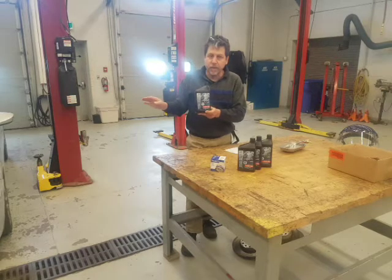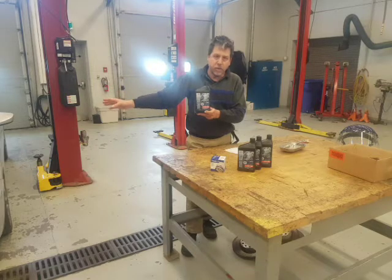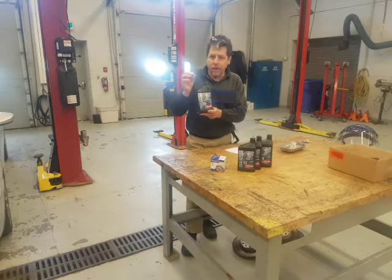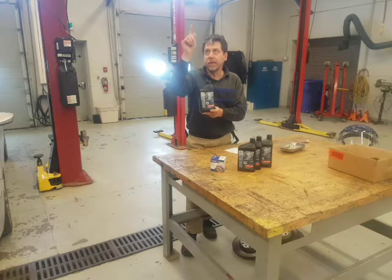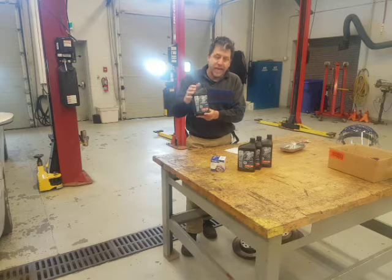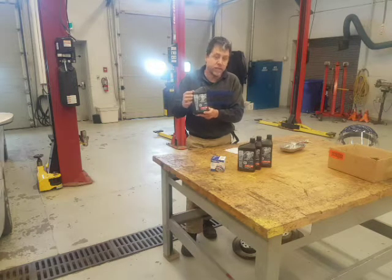We recycle the oil — nothing is wasted, everything is recycled including the container. If we didn't change our oil, we could end up with an oil burning situation, which would be terrible for the environment. If a car has an oil change minder, we always reset it so the car's computer will tell the owner to come back. A conventional oil change is around $30 here in Canada; a synthetic is around $50. Prices have come down because of demand.